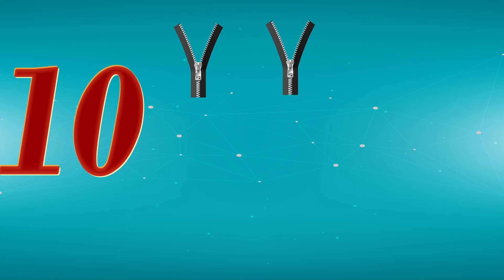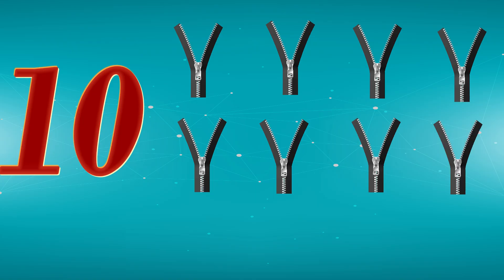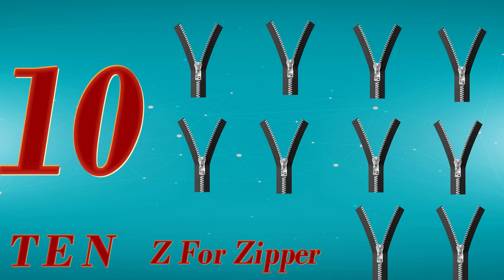10. 1, 2, 3, 4, 5, 6, 7, 8, 9, 10. T, E, N. 10. Z for Zipper.